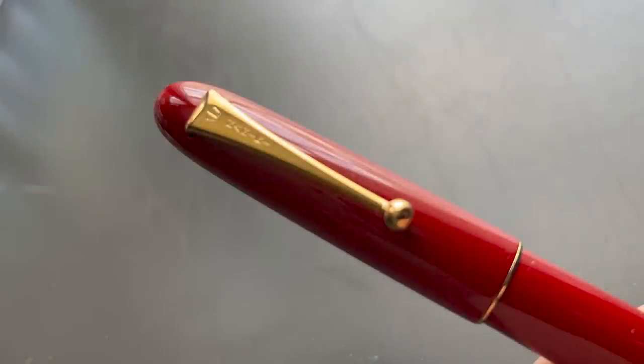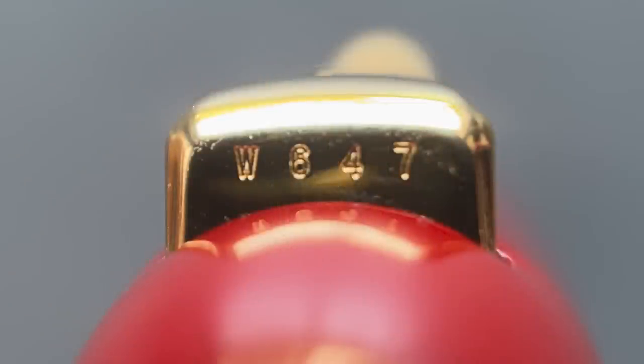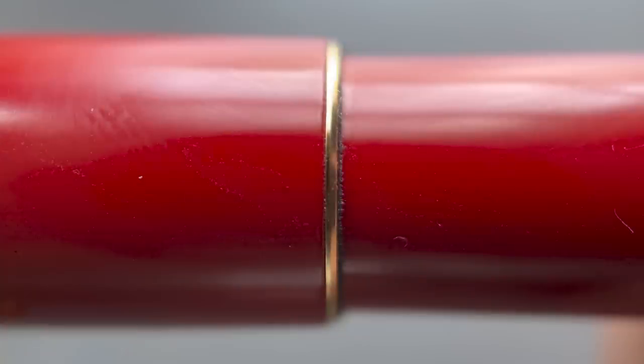The top of the cap is rounded and transitions into the traditional Namiki clip. The trim on this pen is gold plated. On the clip it says Namiki, which is the only exterior branding on this pen, and the serial number is located on the very top of the clip. Interestingly, this clip is identical to the one found on the much larger Emperor. At the end of the cap there is a thin gold-plated band. The step down from cap to barrel is fairly small; the barrel is straight, tapering down at the end with a rounded tip.